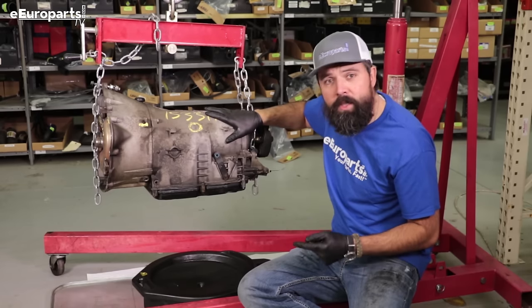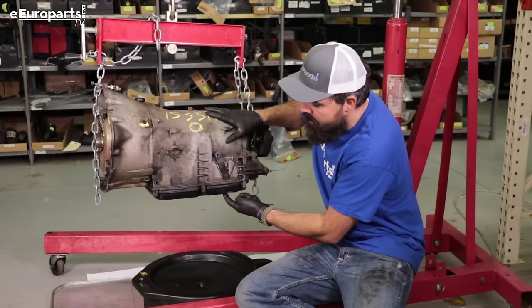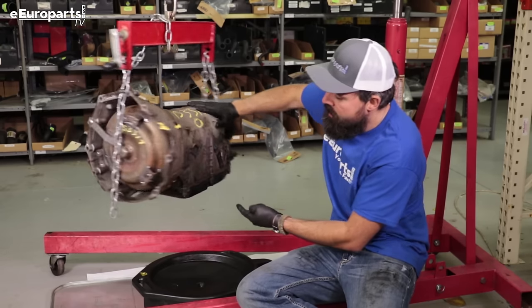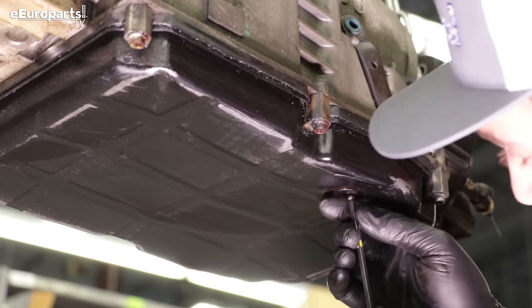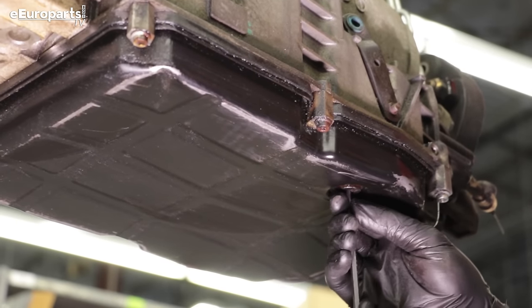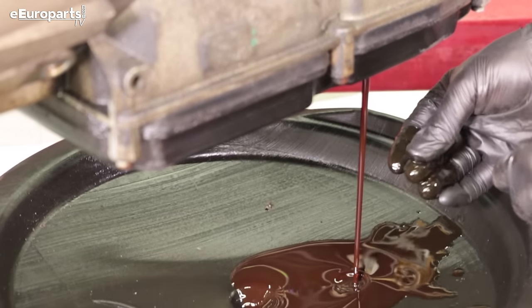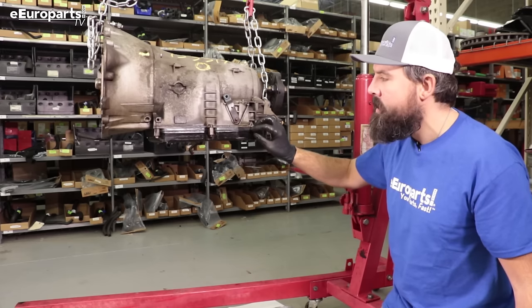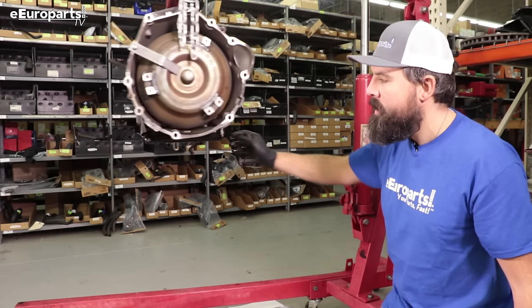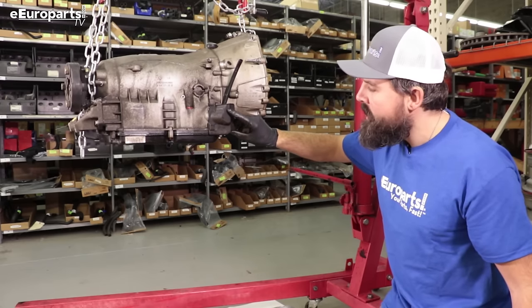Both of these jobs are serviceable in the vehicle. The conductor plate is located behind the pan cover and the plug is located behind this cover. Step one is to drain the transmission using a five millimeter Allen. Now we are going to remove the six bolts holding the pan and the two bolts holding the plug cover.